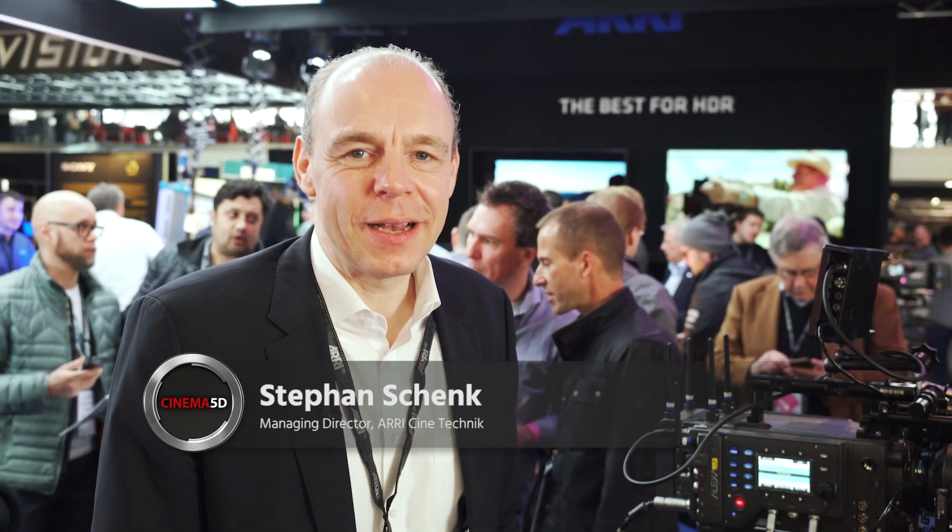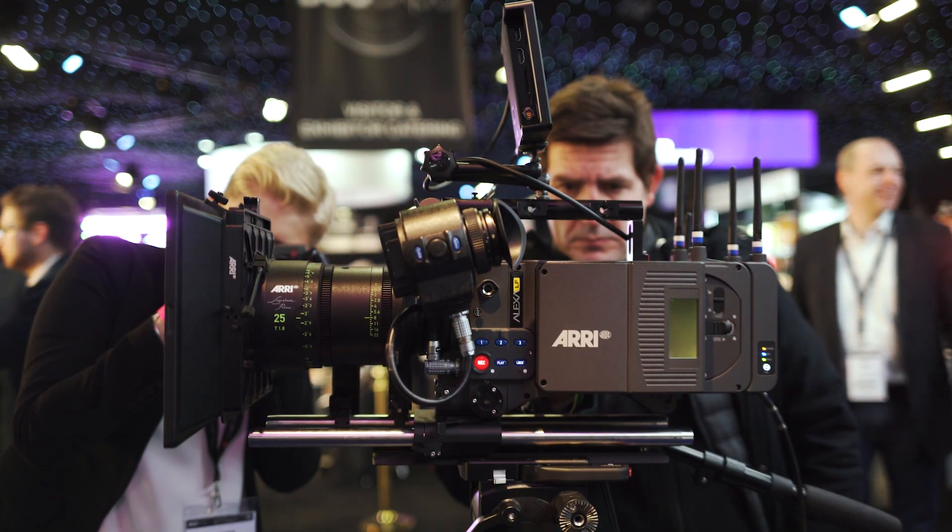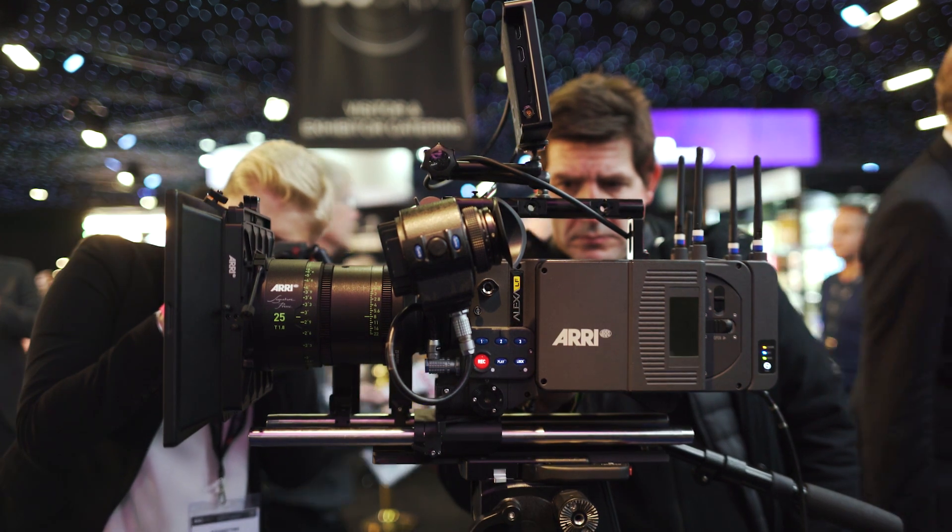Hello, my name is Stefan Schenk. I'm one of the MDs of ARRI Cine Technik and we're here at the BSC show. Today we are announcing a new large format camera system. It's not just a new camera, it's an entire system.